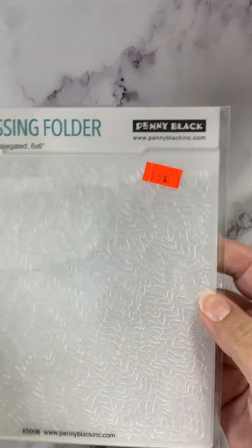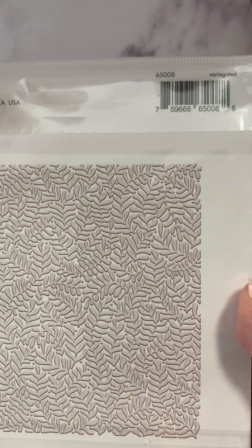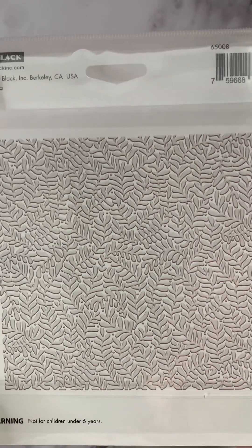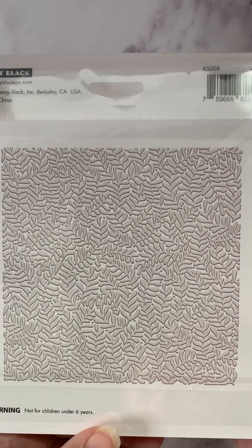Variegated almost looks like a leaf or a fern pattern on the back. I love the detail on this — it's just going to be a fun dimension to add to your card.